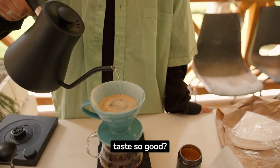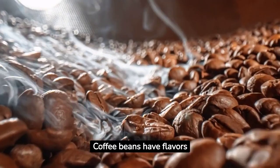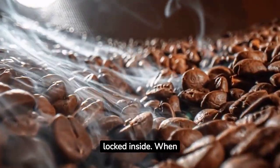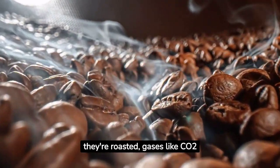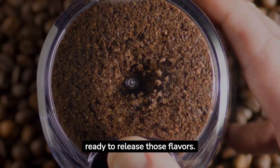Ever wondered what makes your coffee taste so good? Let's talk about something special called coffee bloom. Coffee beans have flavors locked inside. When they're roasted, gases like CO2 are trapped in them. Grinding the beans gets them ready to release those flavors.